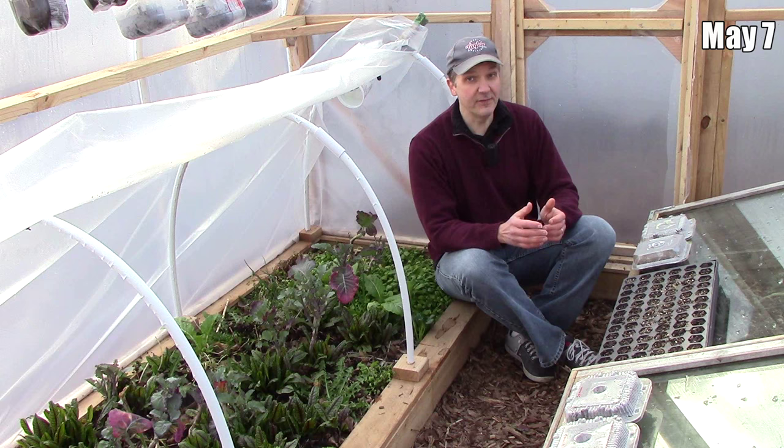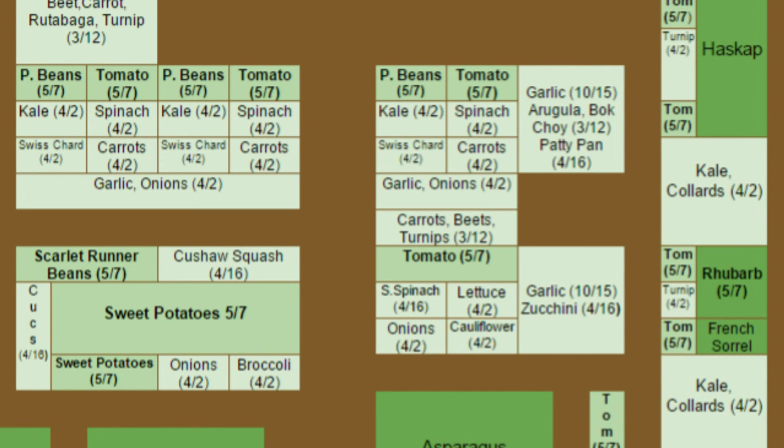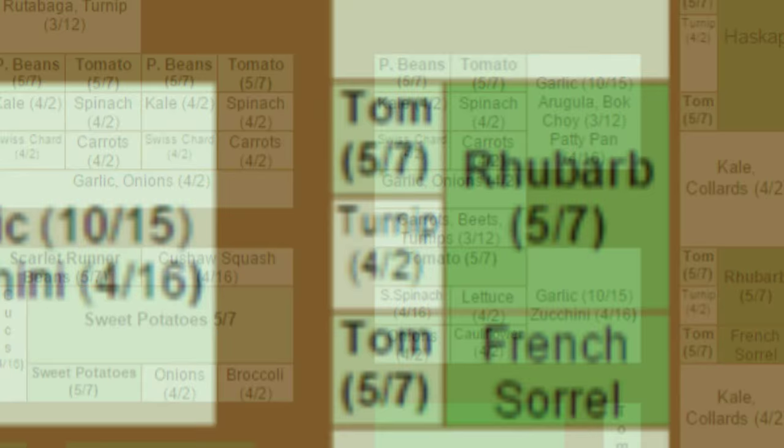The next big planting day will be May 7th, when we finish our spring backyard planting. We'll plant sweet potatoes, scarlet runner beans, and pole beans, and we'll transplant tomatoes. The beans and tomatoes will grow vertically on trellises. We'll also plant two new edible perennials — rhubarb and a peach tree.